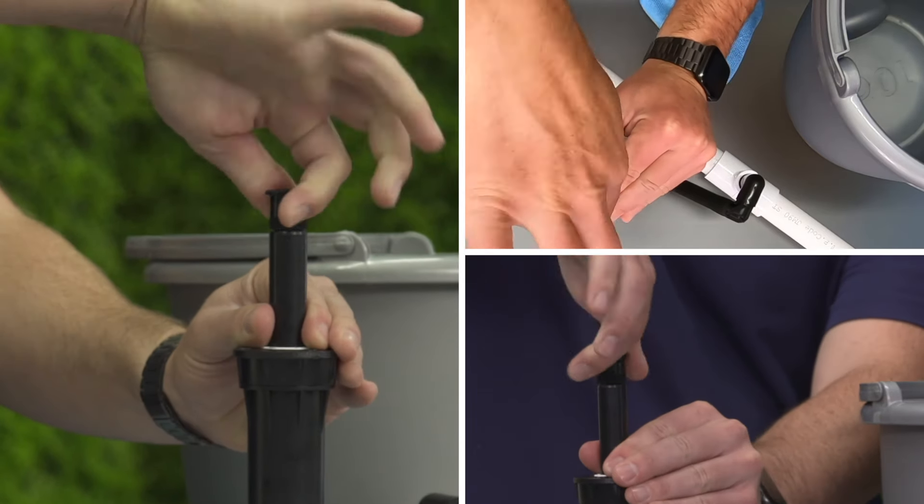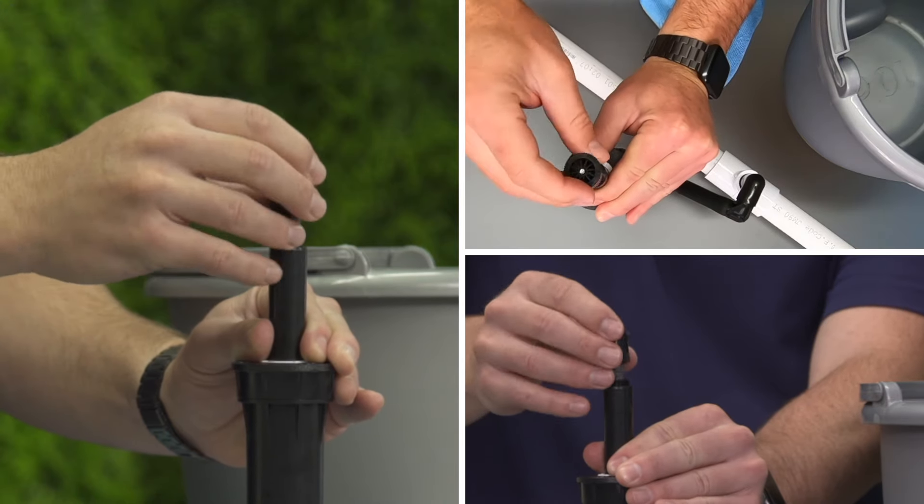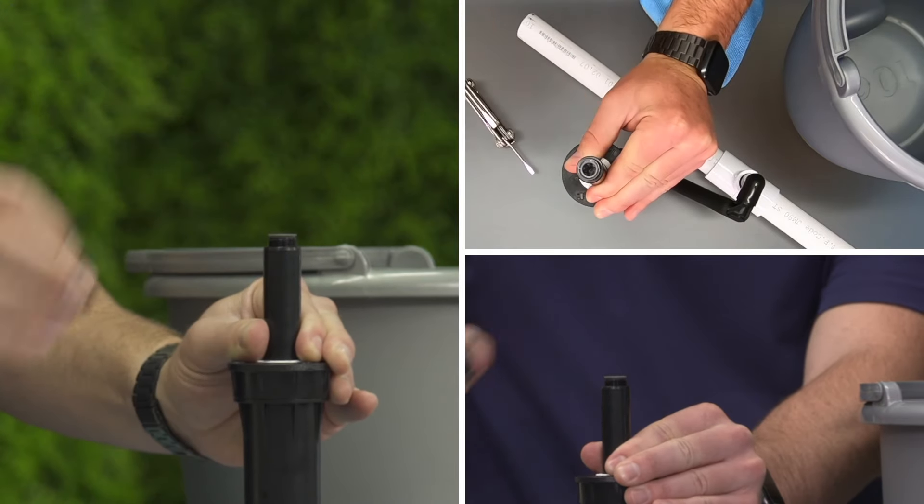To clean the filter, pull up the riser and hold it with one hand. Unthread the nozzle, turning it counterclockwise, and pull out the filter.